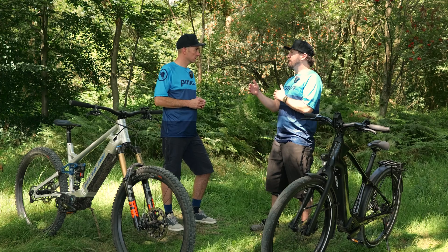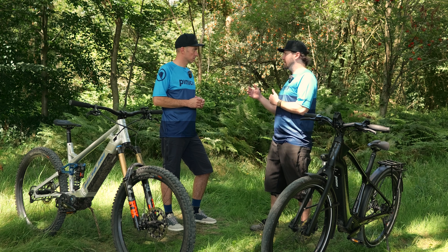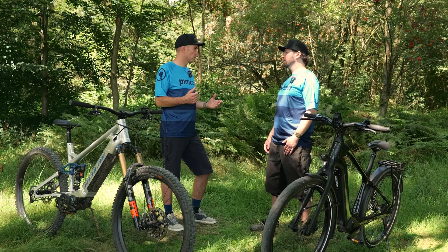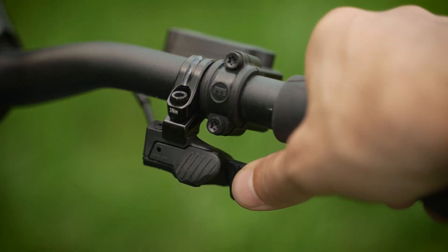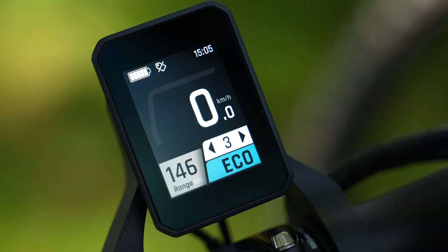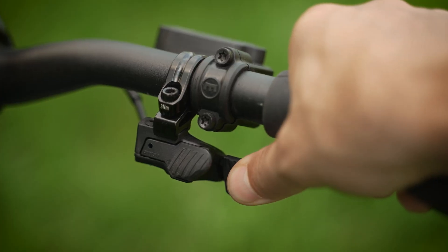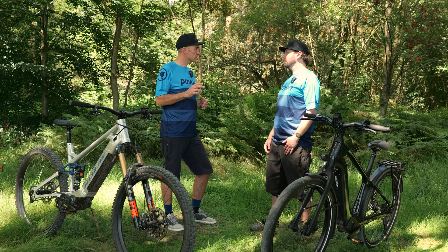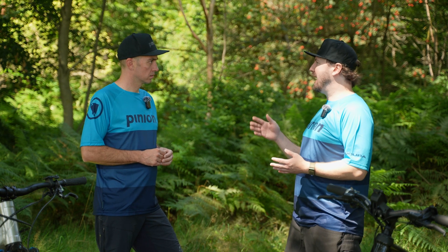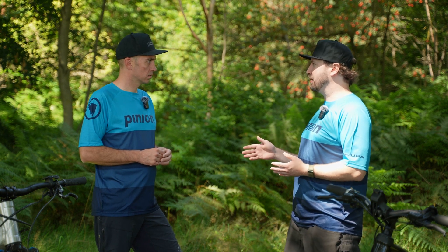So if I want to reset that adaptive cadence on the fly, I can do that as well, right? Exactly. You can reduce the cadence by doing another shift or two, or use the reset function: press and hold the bigger trigger button for two seconds and the system returns to the cadence set in your settings. But this entire system — AutoShift and AutoShift Pro — it's all reactive, not predictive shifting, correct? Absolutely.